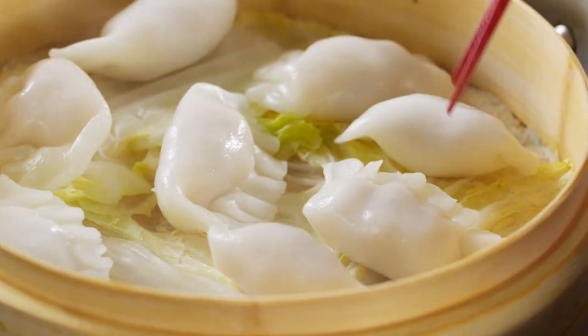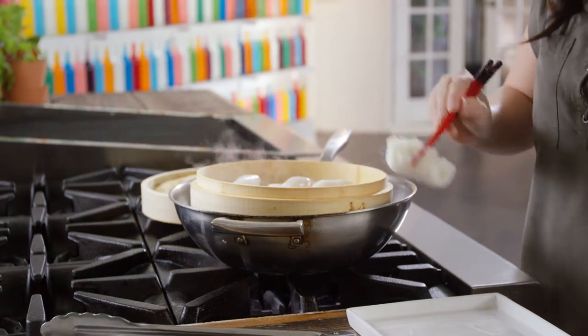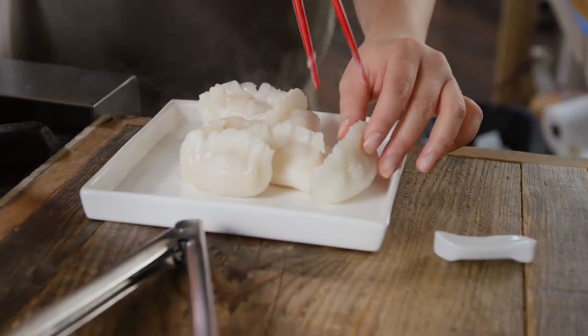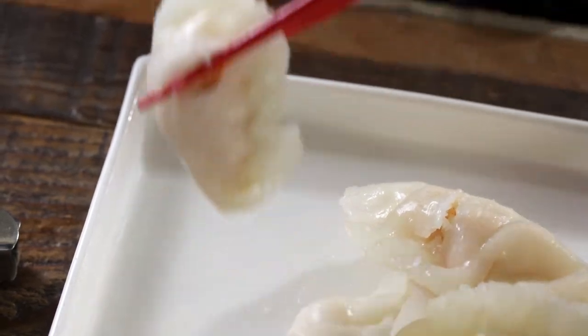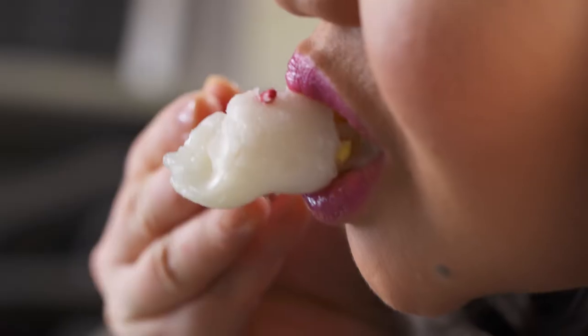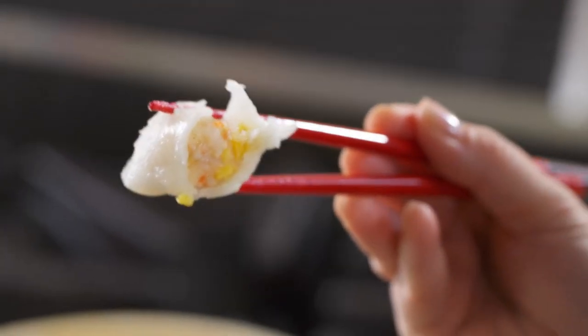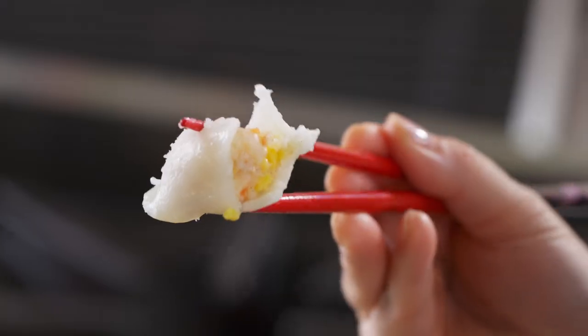These guys are done. The shrimp is cooked through and the skin is slightly translucent. In Hong Kong, we traditionally just eat it by itself — we don't even need a dipping sauce. That shrimp is a rock star. So meaty, so flavorful. You get a little bit of that crunch from the bamboo shoot, and I can taste the heat from the white pepper too.